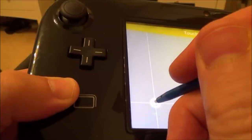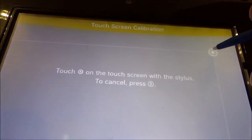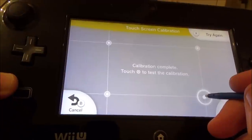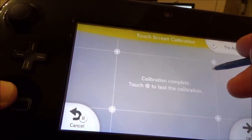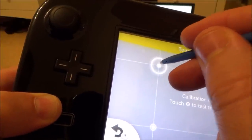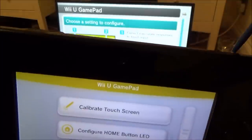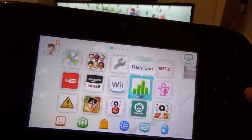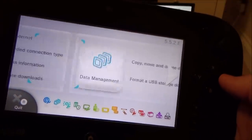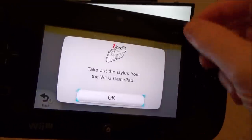It will then ask you to touch points on the bottom, bottom right, and top right. Once done, it says 'Calibration complete — touch the symbol to test the calibration.' Testing it now, you can see it's working when I hit the target. Your screen may have just needed calibration. Remember, if you're having problems with your touchscreen, you can use the directional pad and A button to navigate to System Settings, then choose 'Calibrate Touchscreen' and use the stylus from there.